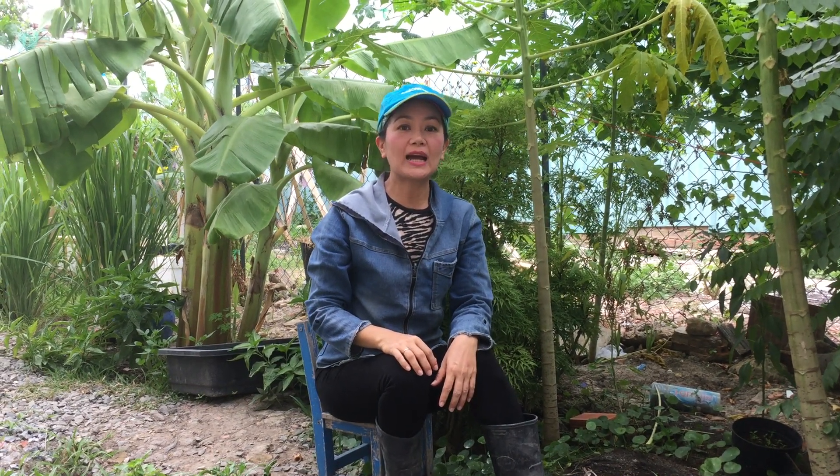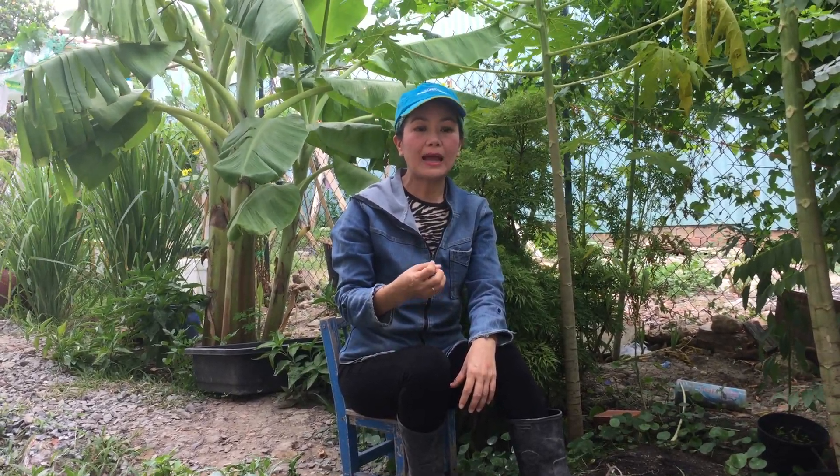Trong lượng rác sinh hoạt mà chúng ta thải ra hằng ngày, có rất là nhiều xác bả thực vật như là vỏ rau củ quả từ nhà bếp, cây dại, cỏ hoa lá cành mà chúng ta tỉa bỏ ở trong vườn. Tất cả những xác bả thực vật này là nguồn nguyên liệu hữu cơ tự nhiên rất là tốt mà chúng ta không nên bỏ phí. Hãy tận dụng chúng để tạo ra phân hữu cơ tự nhiên, để bón cho cây, làm tăng cường hệ vi sinh vật có lợi trong đất.